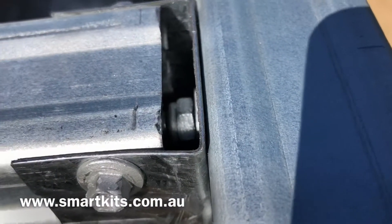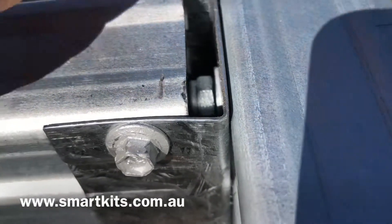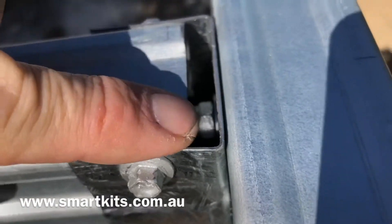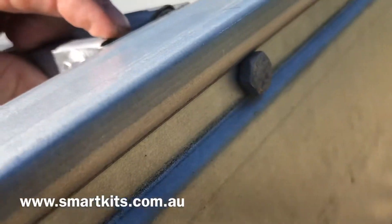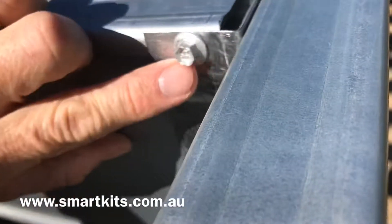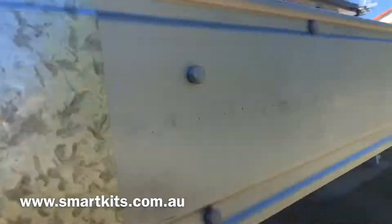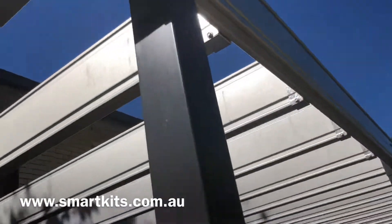If we just look inside the bracket here, you can see that bolt — it's an M10 bolt, 10 millimetre size, that runs through to the front of the bearer. So these brackets are screwed on and bolted into place to make sure that those joists never, ever, ever move.